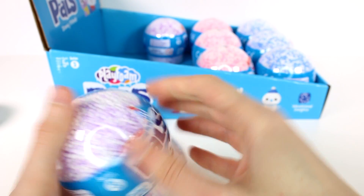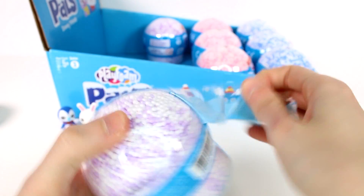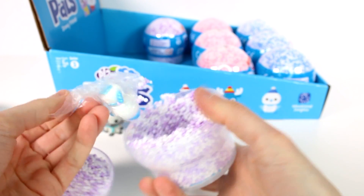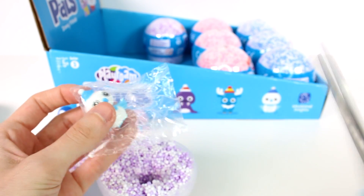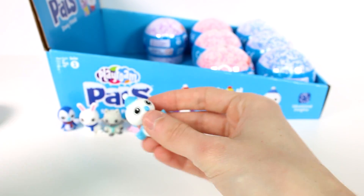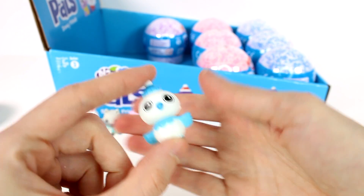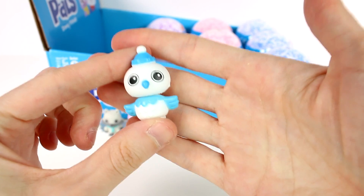Let's see if I can get this open — there are characters waiting inside, I can't just leave them hanging! We have an owl! Oh my gosh, hi! What a cutie. On the list, this is Hootie the snow owl — our first one with a hat! I love the little hats, they're so cute.